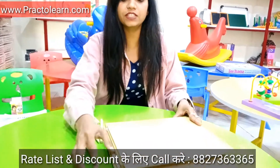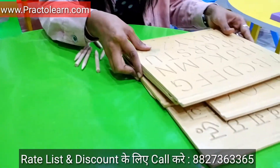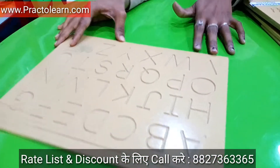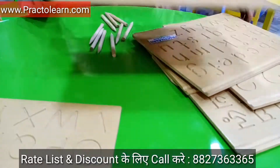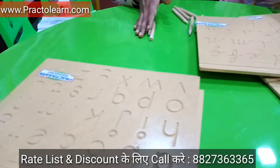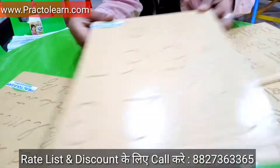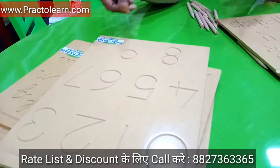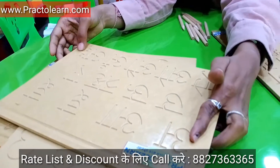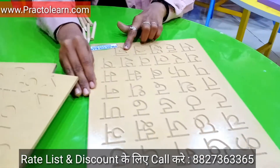As you can see this dressing kit, in this dressing kit we have these trays. The first tray is capital alphabets, second is small alphabets, third is cursive alphabets. After that we have 0 to 9 counting, after that we have vowels, A to Aher, and the last one we have consonants which is Ker to Gear.